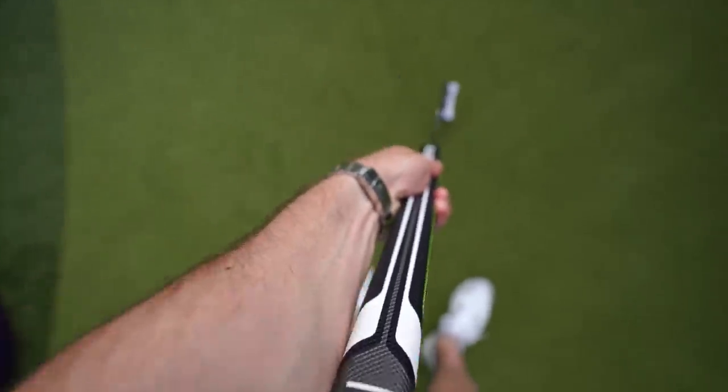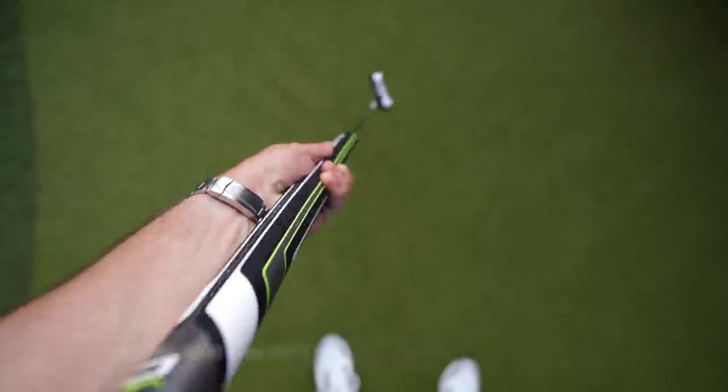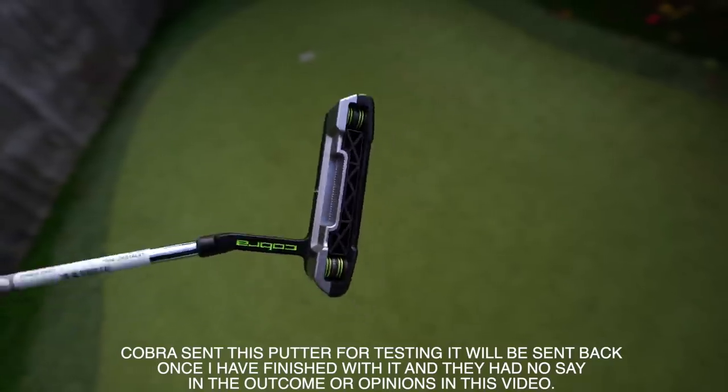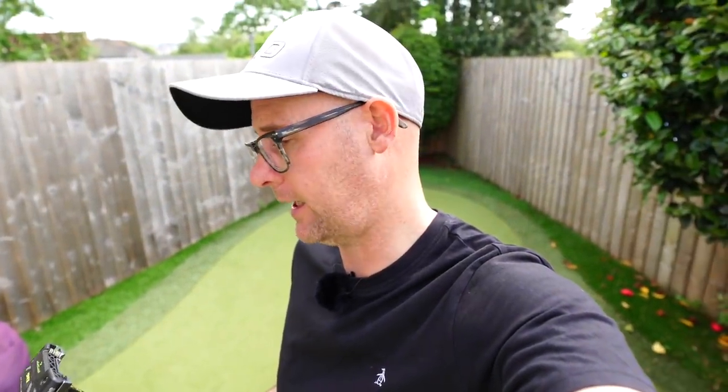Let's talk arm lock putters today. Lots of people talking about them, few pros really starting to make waves using them. I've got the Cobra arm lock putter here - the one Bryson's using, 3D printed. We will talk about the tech of this putter as we go, because Cobra seem to be really pushing it out there, trying some different things. Let's see who this would benefit, will it change my stroke.